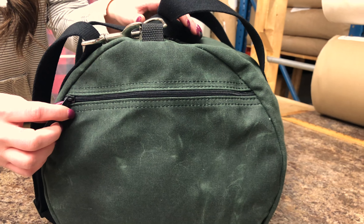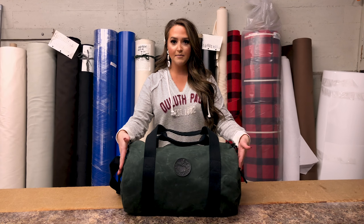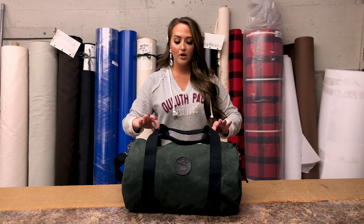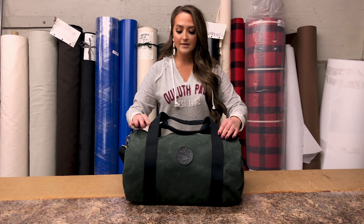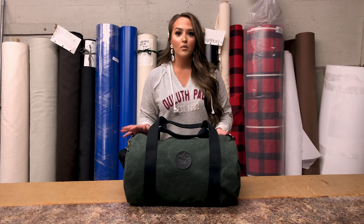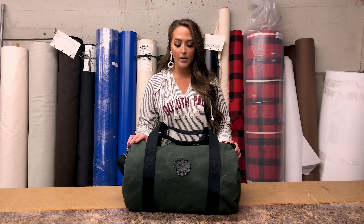The new upgrades are the side zipper pockets on both sides of the duffel, so you have the two side zipper pockets here. There is easy zipper access to the top of the duffel, and this is shown in our waxed olive drab canvas. We do have multiple different colors of our rugged canvas available online and in store.